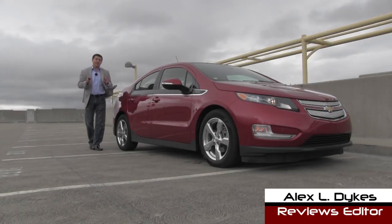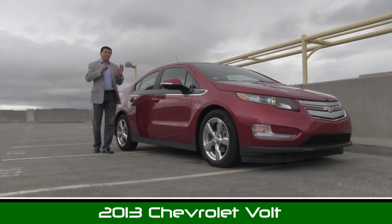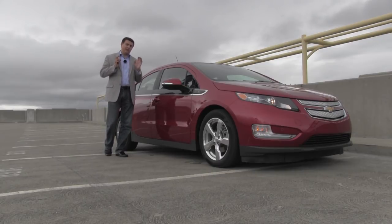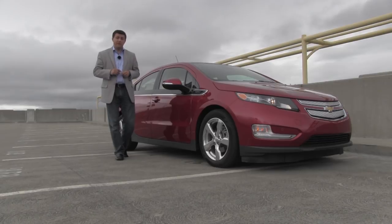Hello everyone, I'm Alex Dykes and today we're out in the rain taking a look at the 2013 Chevy Volt. Now there have been some slight changes for 2013, that's why we're taking a look at the Volt again. But before we dive on inside, let's talk about what the Volt is and what the Volt isn't, because that's really important and it's something that a lot of people are confused about.